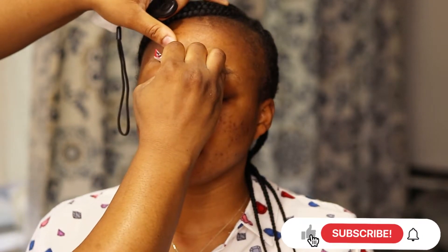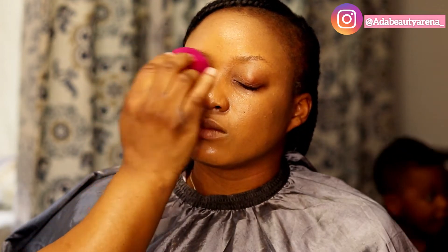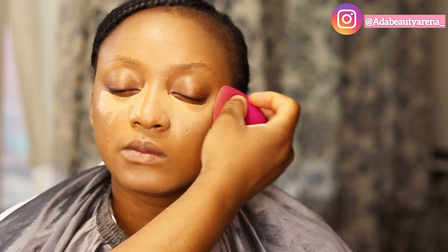Hi guys, welcome back to my channel. My name is Ada — Ada Beatty Arena. If this is your first time on this channel, you're welcome, and if you're a returning subscriber, thank you for coming back. Thank you guys for watching my video, I really appreciate you. My name is Ada, I'm a makeup artist based in Chicago and I make transformation and beauty videos.